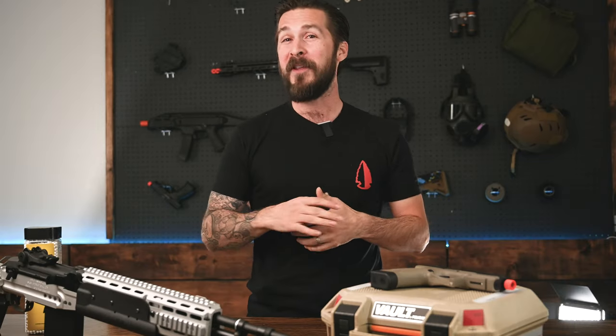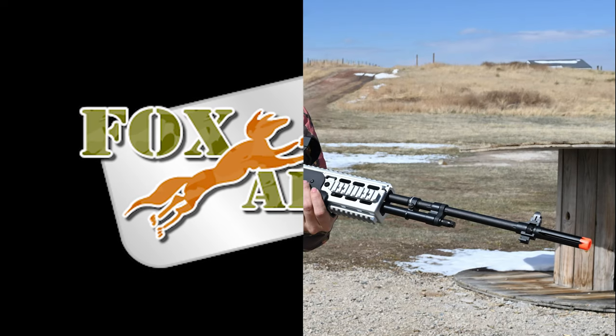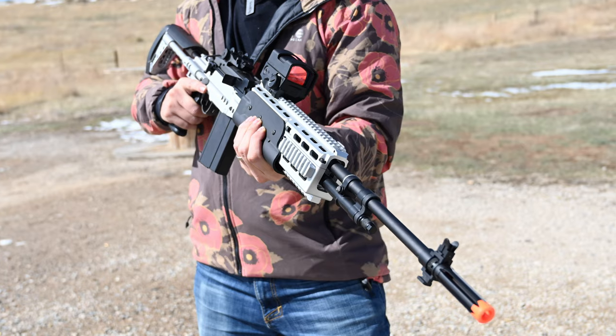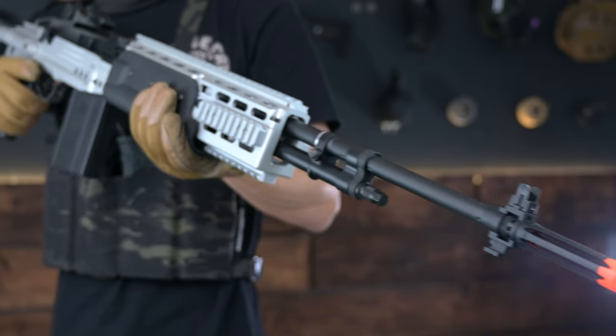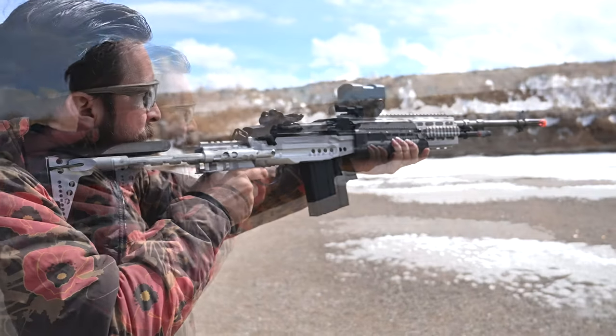Hello again. Today we're looking at the very impressive G&G G14 EBR Long Silver ETU. This EBR slings plastic somewhere between 350 and 370 feet per second.